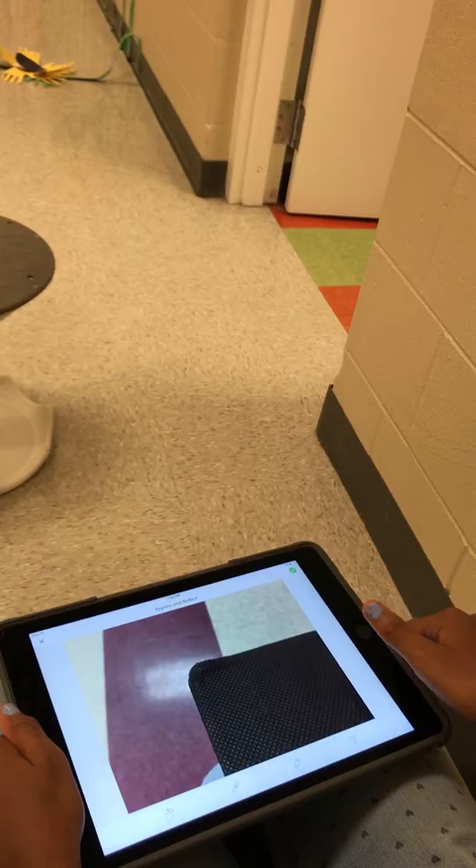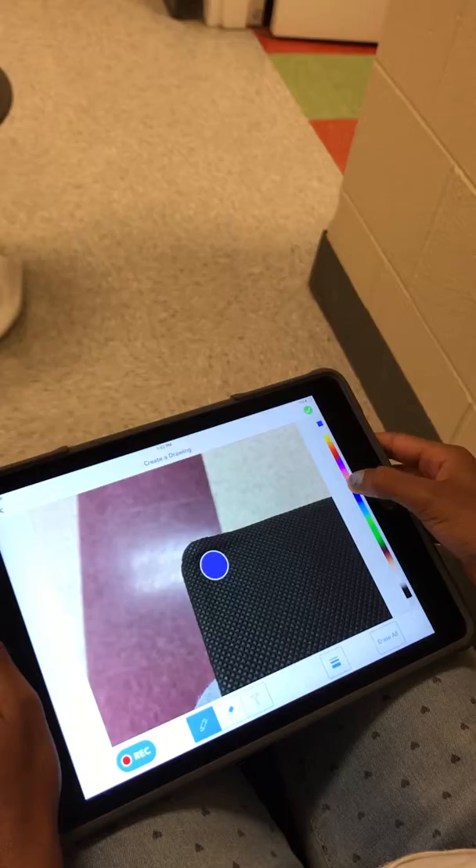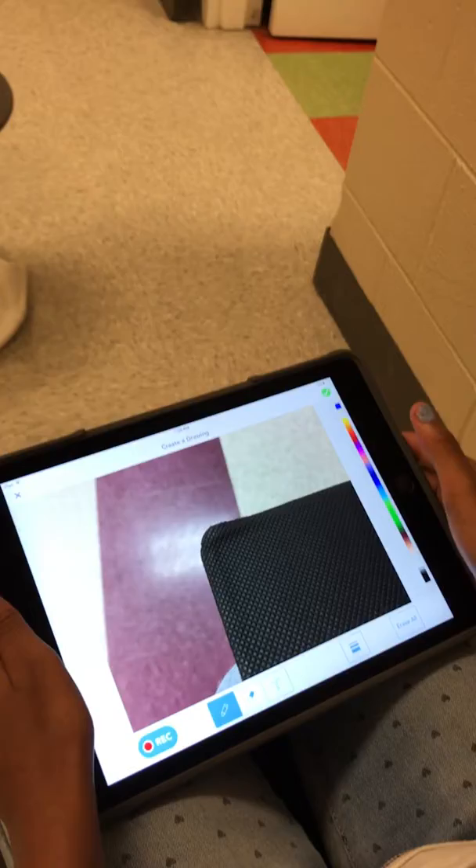Then what you do is press this pencil, and you can come over here and change the colors. Then all you have to do is just use your finger or a pen or something and just write. But if you want to erase it, just click the eraser, and you can erase it.